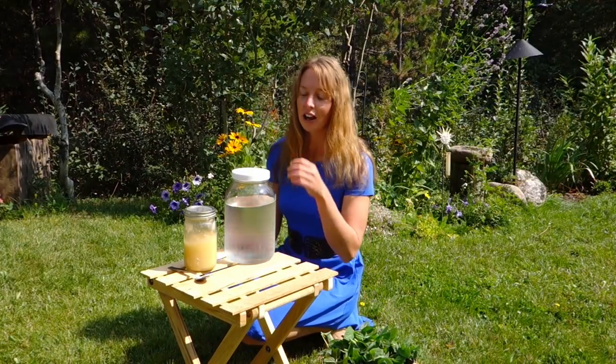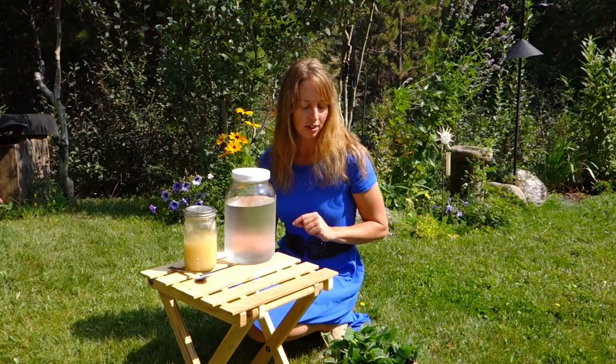Hey guys, Ariel here, and today I want to show you how to do a real quick summer recipe. This is a cold brewed mint tea. I have a hot brewed one with hot water that I did a video of about a year ago, which I also like.